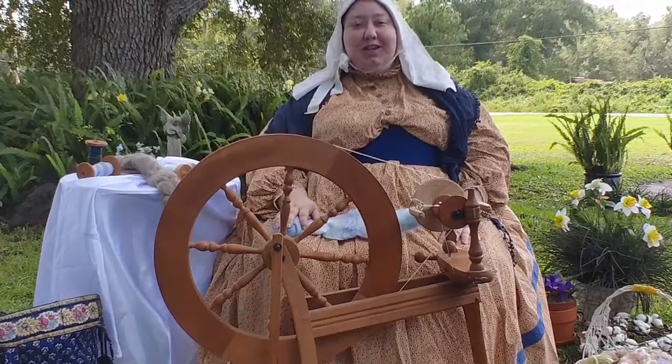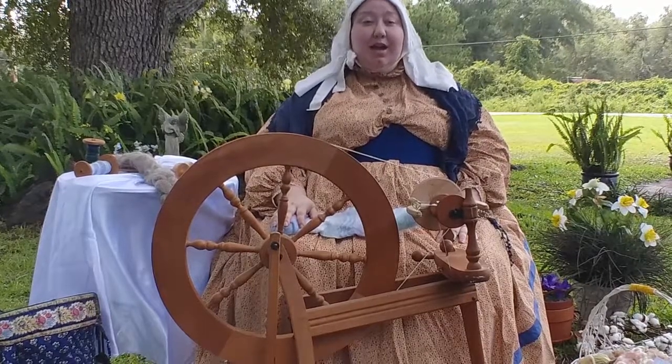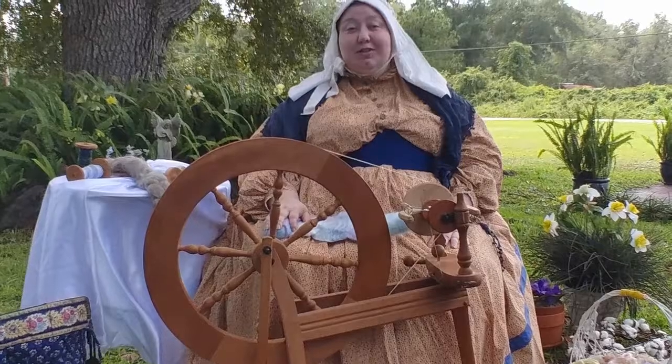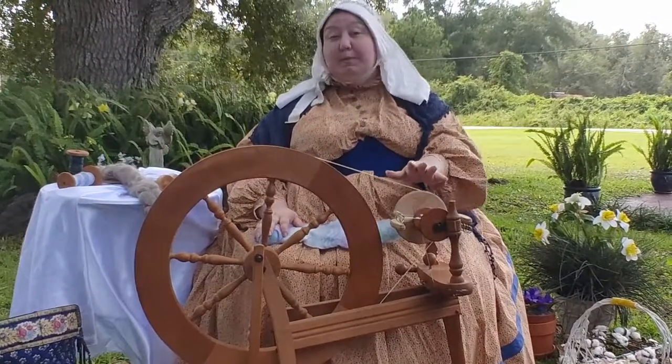Hi everyone, my name is Misha Johns and I am the president of the Putnam County Historical Society. I'm also the Putnam County Special Collections archivist out at the library. I'm here to talk to you today about one of my favorite hobbies, which is spinning using a spinning wheel.